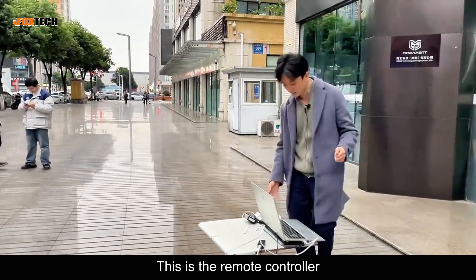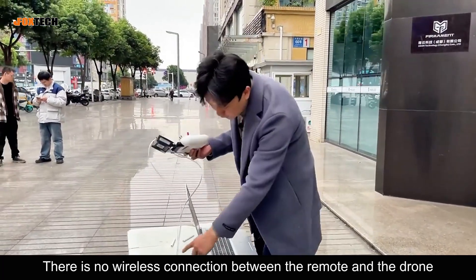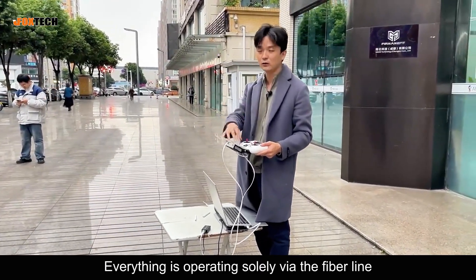This is the remote controller. It is connected directly to the fiber module. There is no wireless connection between the remote and the drone — everything is operating solely via the fiber line.